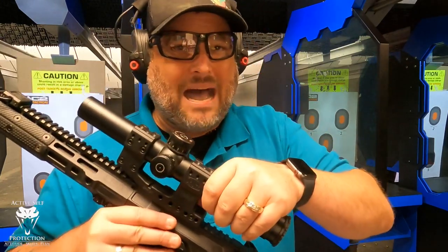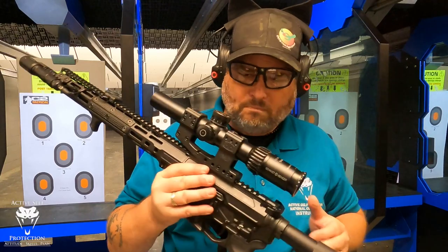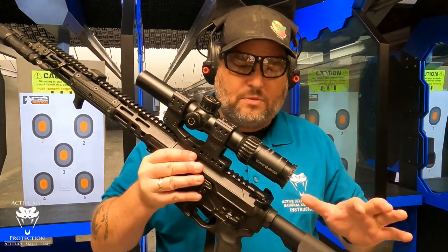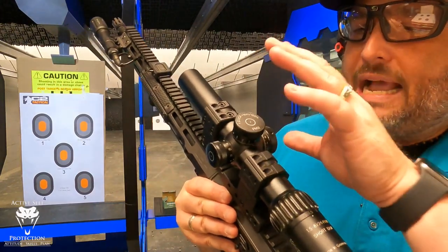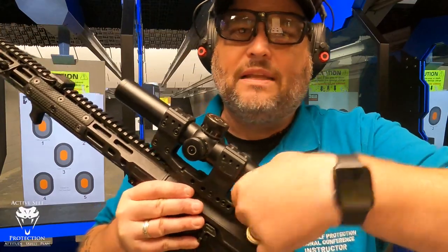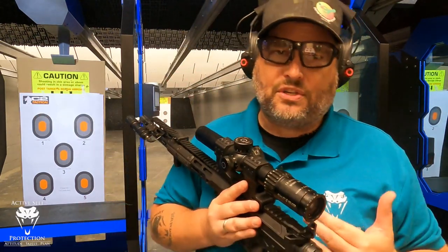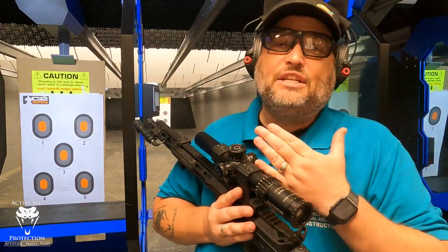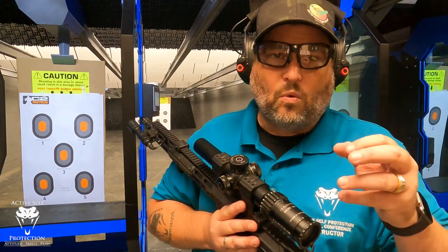I don't know that I would spend this kind of money, but let's talk about the good first. The magnification ring is really good — the mechanics inside this are amazing. The glass is super clear, and when you're outdoors in transitional light and those kinds of conditions, you really do see a difference. You can see through this glass super well.